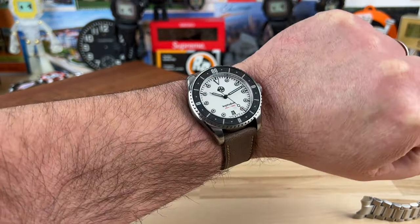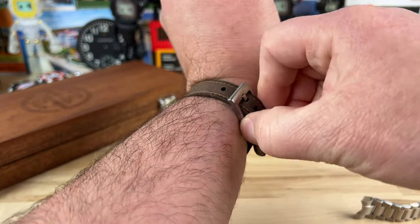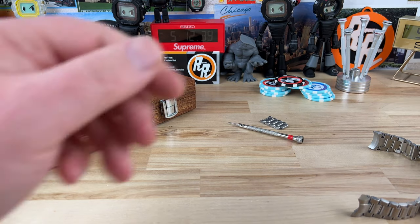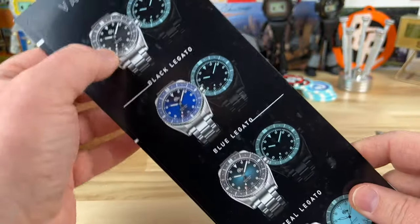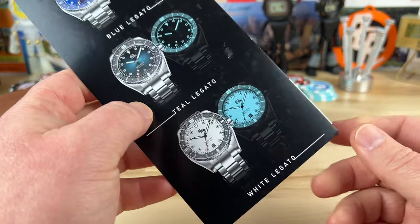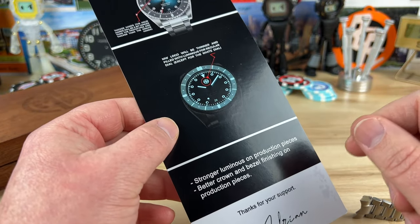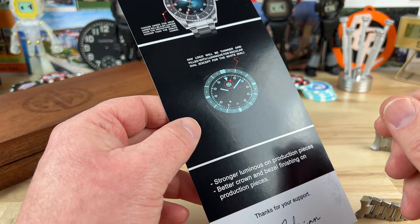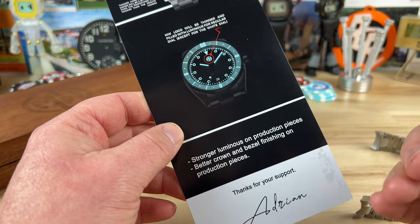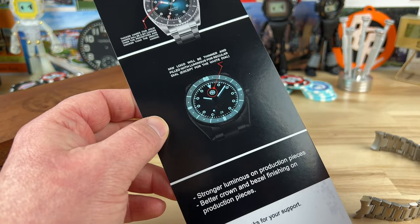There are going to be some other colorways. Looking at these cards — you have the black one, the blue one, a teal one, and the white one I've shown. But there's going to be a fifth one which is a limited edition. I'm not sure how to pronounce it exactly — something like 'Merah Putih' — I'll put a link in the description.